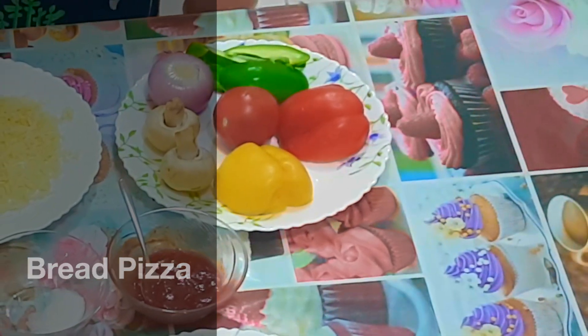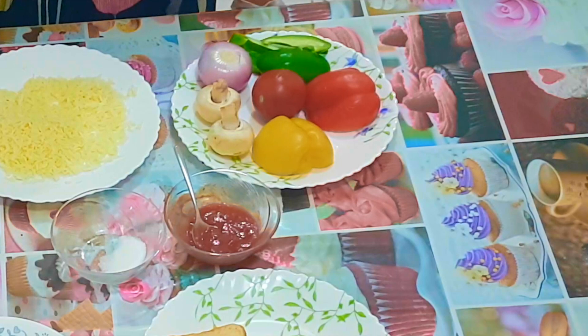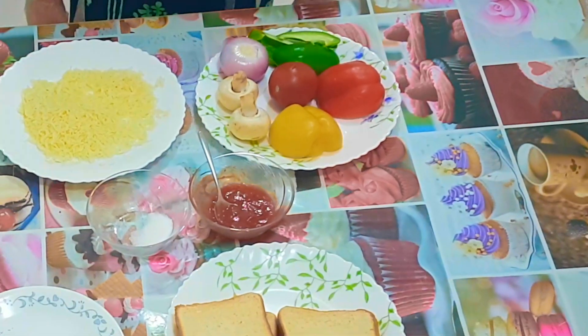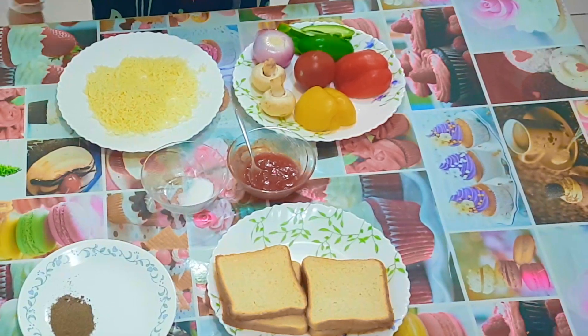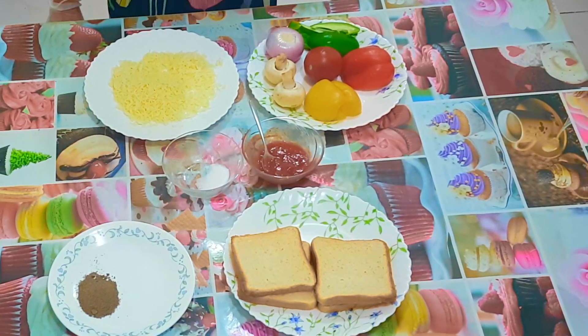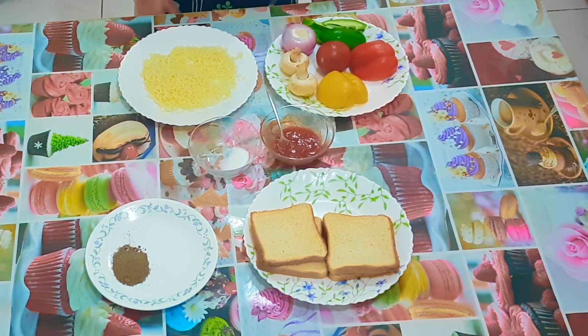Hi and welcome to the YouTube channel. This is the first cooking video we're doing, so I hope you like it. Before we proceed, please like and subscribe for more videos and press the bell. Today we're going to show you how to make simple and easy bread pizza that kids can also make.